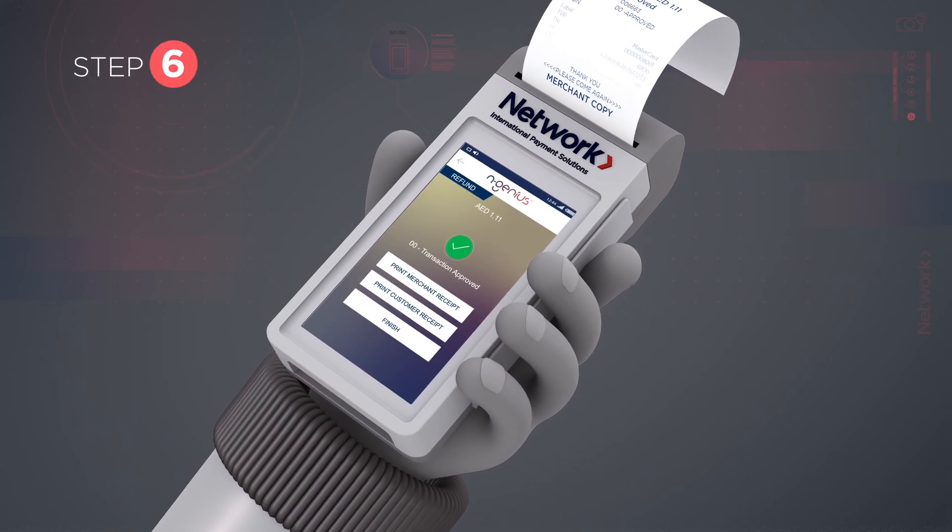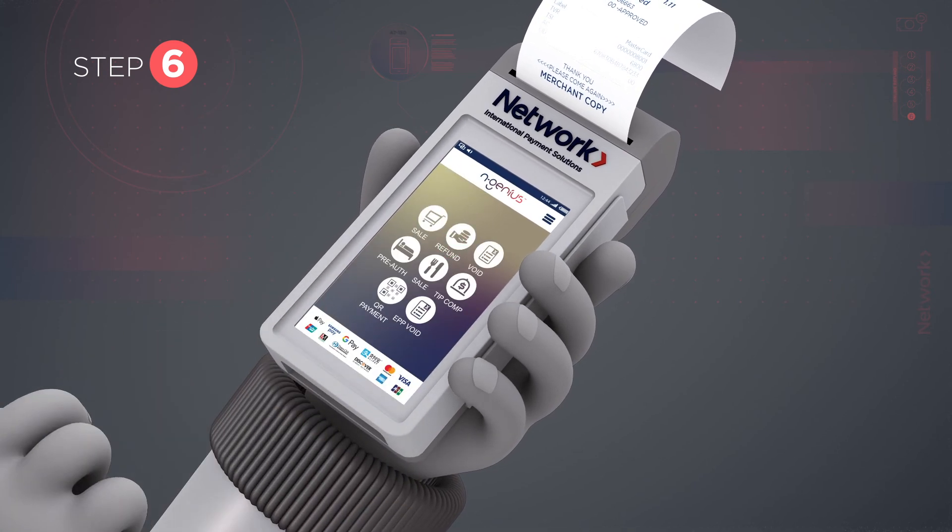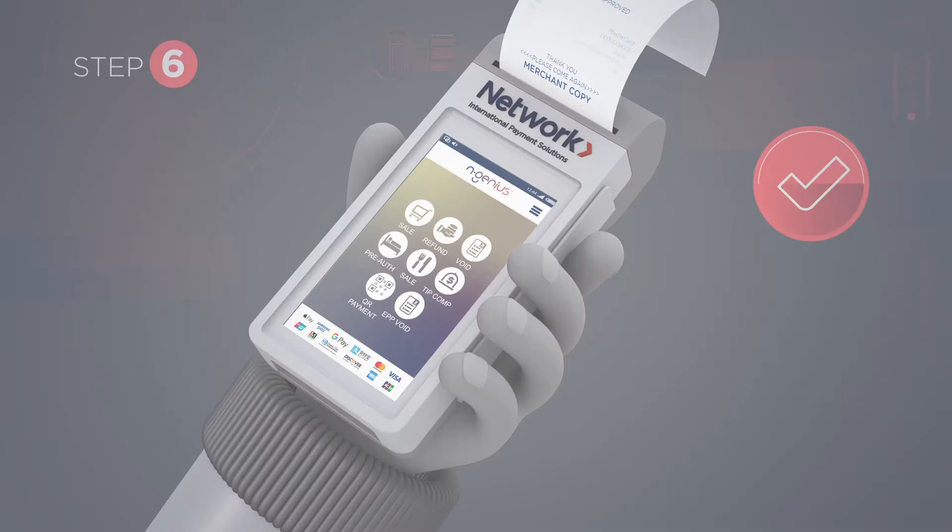Step 6: Select the Finish option to go back to the main screen. The online refund is now complete.